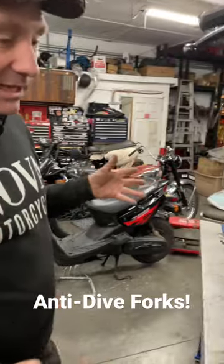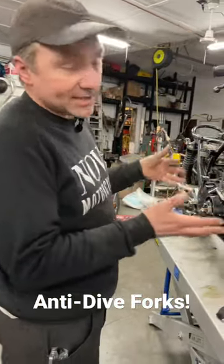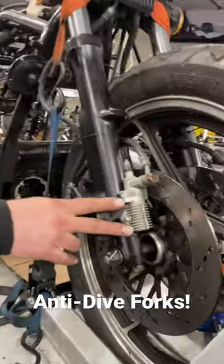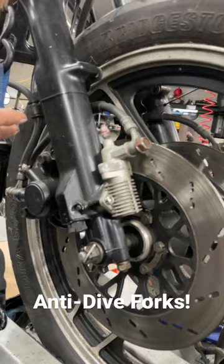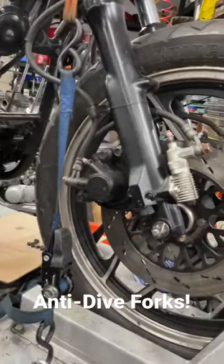In the storyline of Japanese motorcycles developing engines that were really powerful but with chassis that couldn't keep up, an interesting development that happened in the early 80s was this thing. It's called the anti-dive, and basically what it's trying to do is stop the forks from fully compressing as you go into a corner — you run out of suspension and things get extra wobbly.